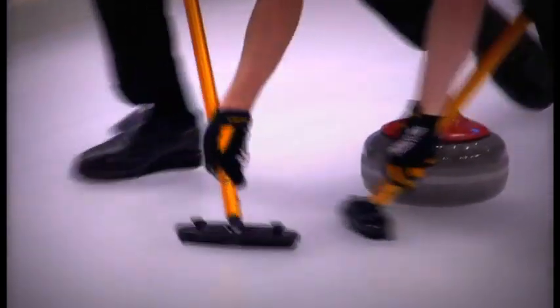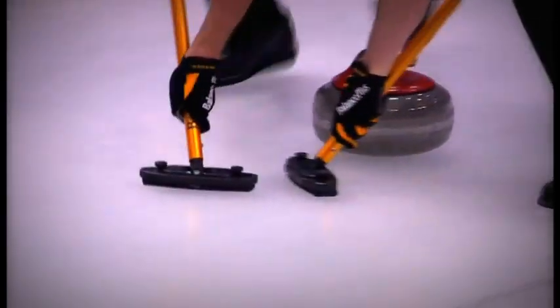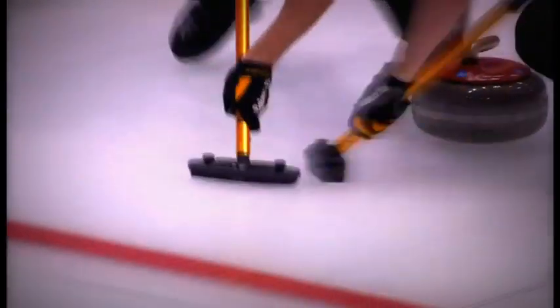The ice — you basically make the ice a little bit warmer and the stones just slide above it. It doesn't grip the ice as much as it would if you wouldn't sweep.